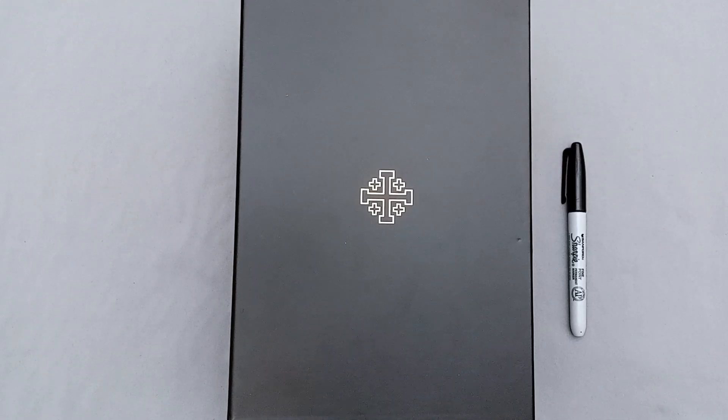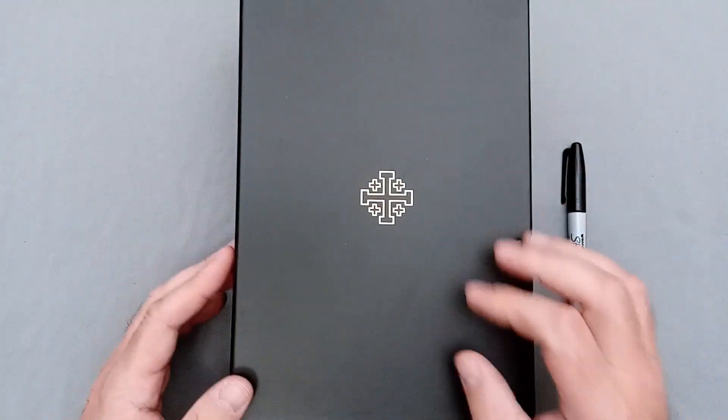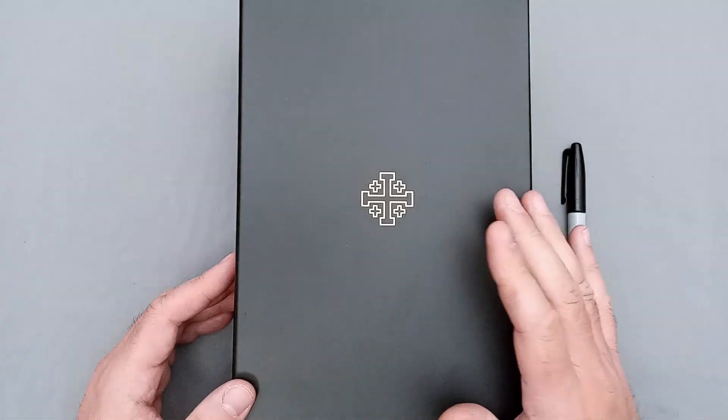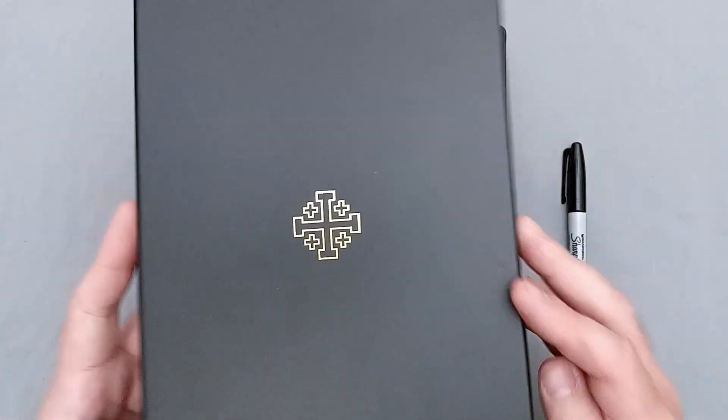Hey there Bible Buddies, I've got another Bible review for you today, and you can probably tell what this one is, if not from the box, then probably from the thumbnail that you clicked on. What I'm going to be reviewing today is an NASB 95 edition done by Schuyler in the Quintel line. So let's go ahead and take a look, we'll get right into it.